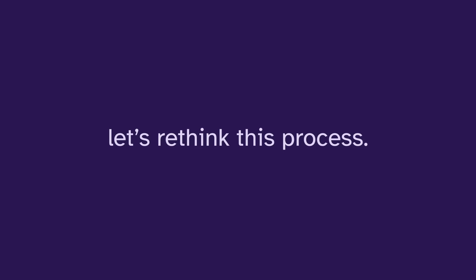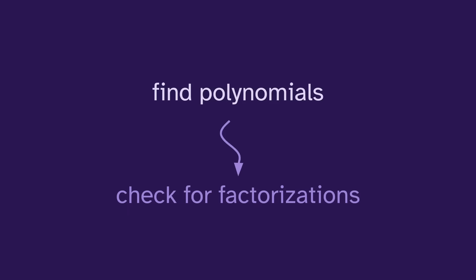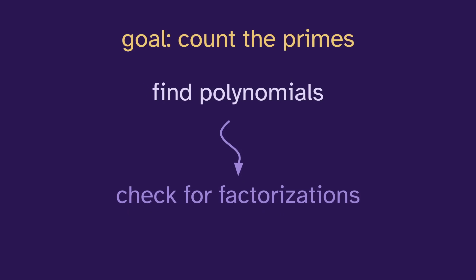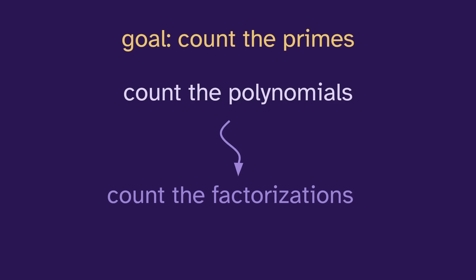What we've done so far is to find the polynomials and then check for factorizations. But as the degree gets higher, this is going to get more tedious. Our goal is just to count the primes, so we really just need to count the polynomials and then count the factorizations. So let's try this approach for degree three.